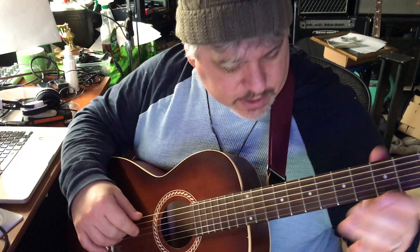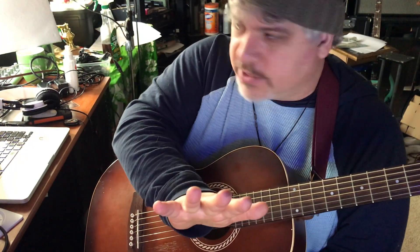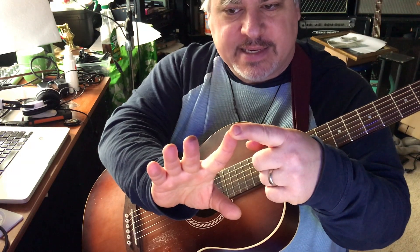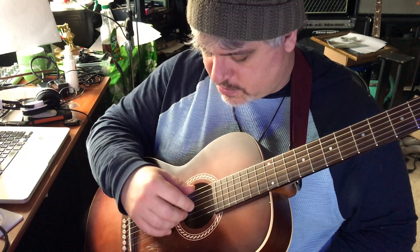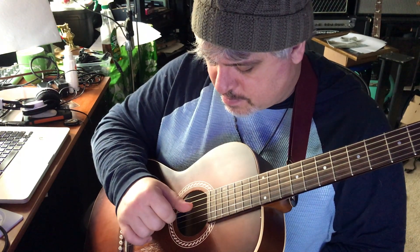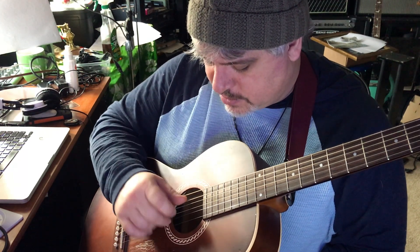Here's the banjo roll pattern. By the way, in classical music the fingers are P-I-M-A — PIMA — the Spanish words for these fingers: pulgar, indice, medio, and annular. So I do P-M-P-I, P-M-P-I, P-M-P-I — going outers and inners.